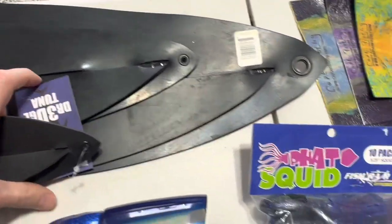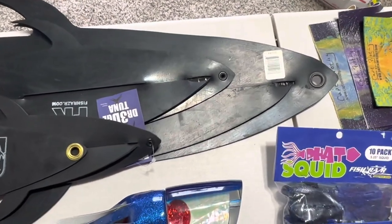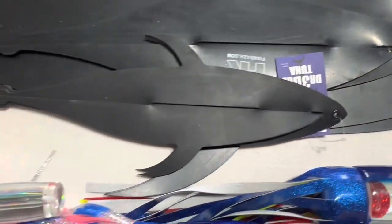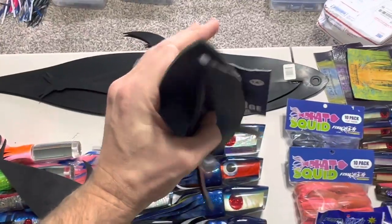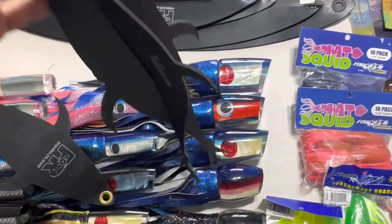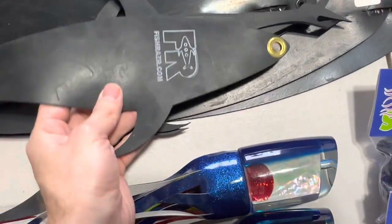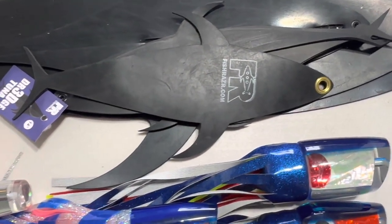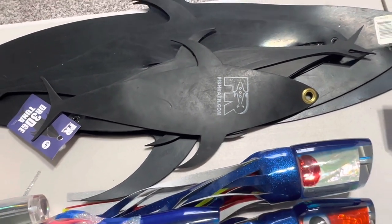Fish Razor also offers tuna mud flap teasers. The 3D flap comes in four sizes: a 36-inch called the Beast, a 20-inch, and a 14-inch — the 3D version is segmented in three dimensions. Then there's the regular tuna flap with a standard eyelid design, available in three or four different sizes, plus a flying fish option as well.